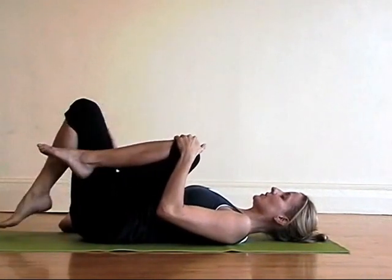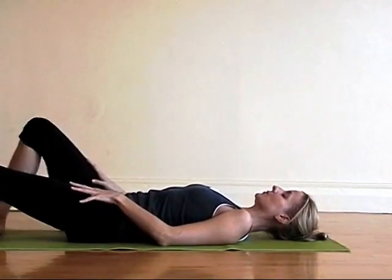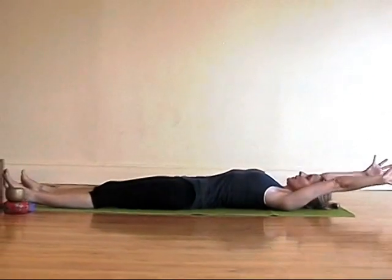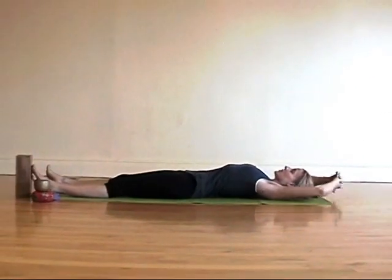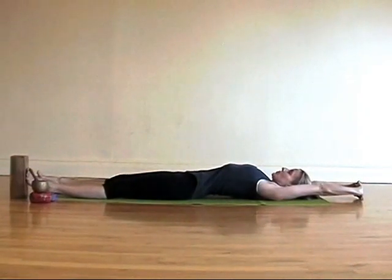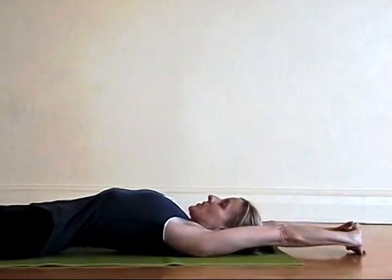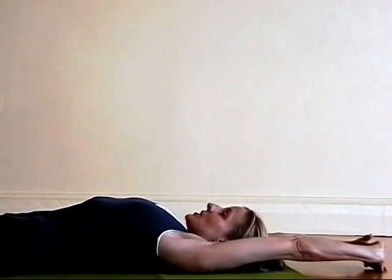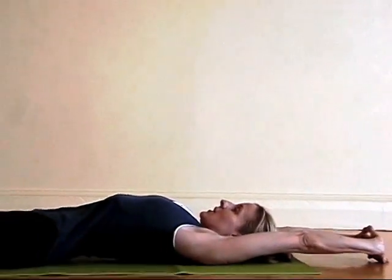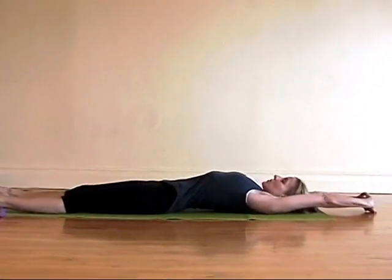Place one foot at a time back on the mat and lengthen your legs out. Now extend your arms overhead. Interlace your hands and press the palms up toward the top of the mat and reach through your toes. Stretch out your body. Create more space in your ribcage, more space in your abdomen. Keep reaching — you'll be surprised how much space you can create in your torso.